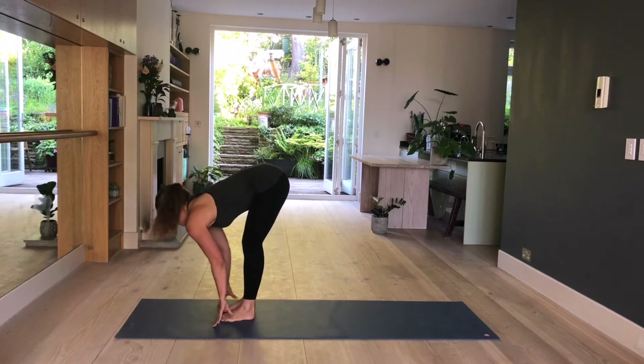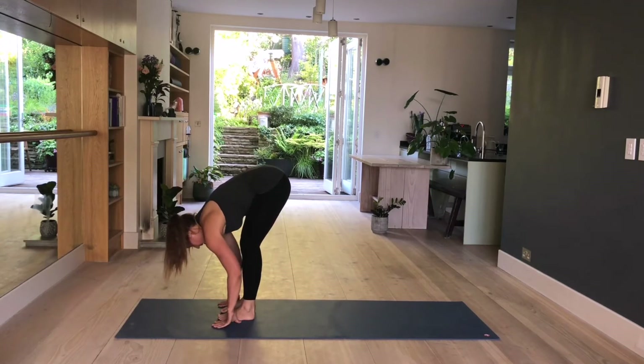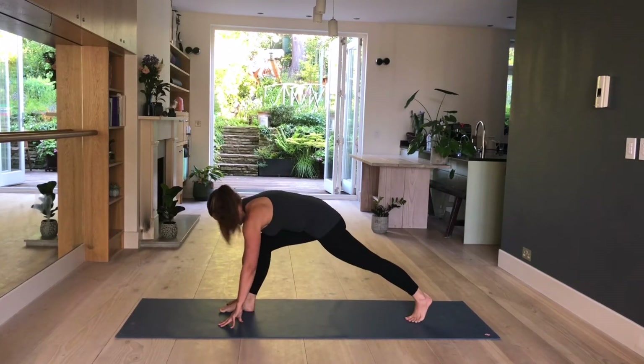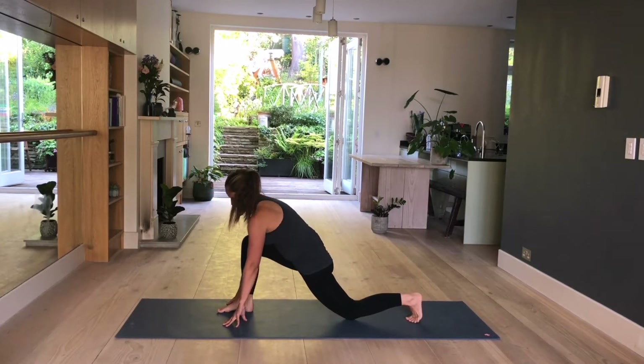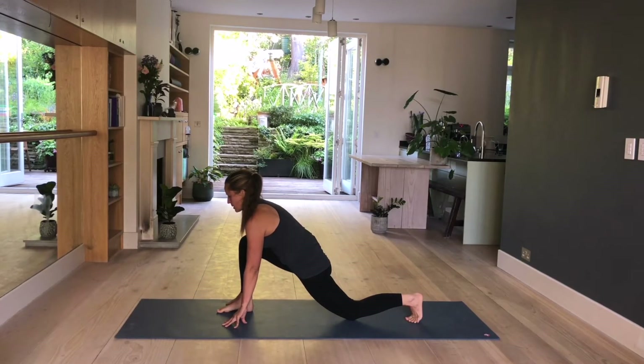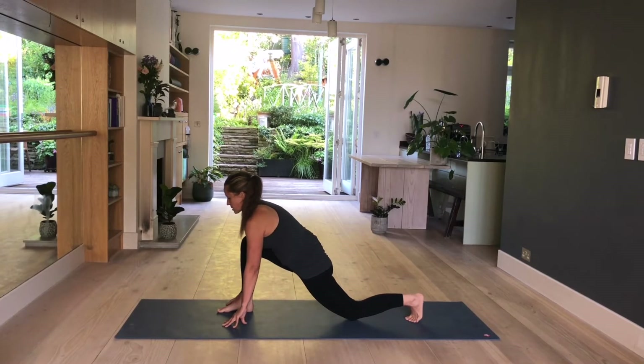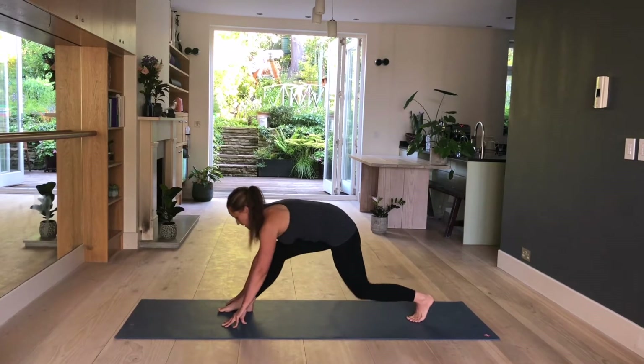Back to toes tucked under. Lift your knee, step forward. Inhale, lengthen. Exhale, fold. Take a big step back with the left leg. Lower down your knee onto the mat. Your right knee is above your right ankle. Gently push your hips forward and down. Holding here — fingertips are on the mat, back as straight as you can. And breathe. For three more. Two. And one.